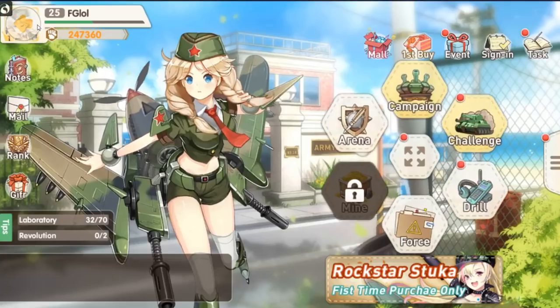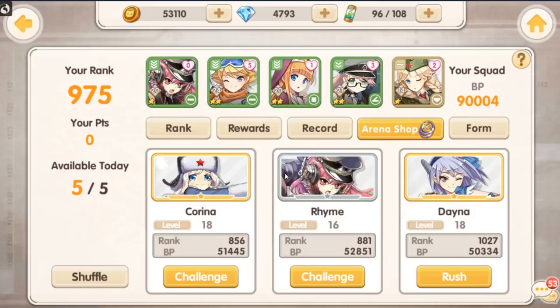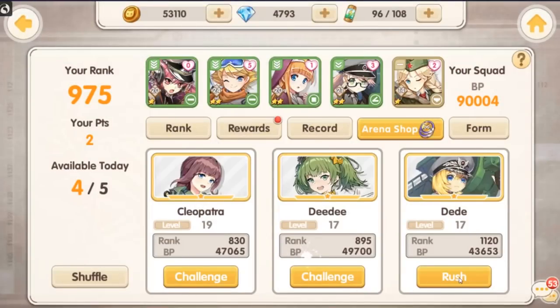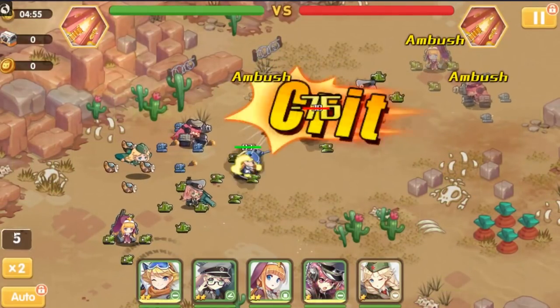There are different modes that are open at specific times of the day. There is of course arena, and I really like this arena because you can just rush through it — you don't have to watch any of it. Or you can challenge things that are slightly more powerful than you. However, there is a skip function.